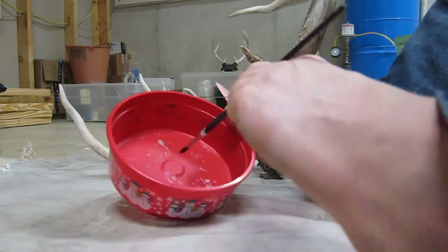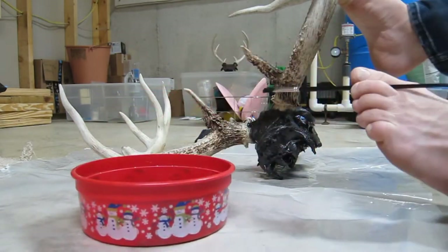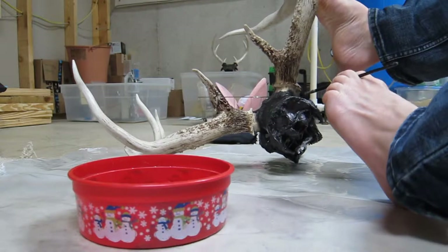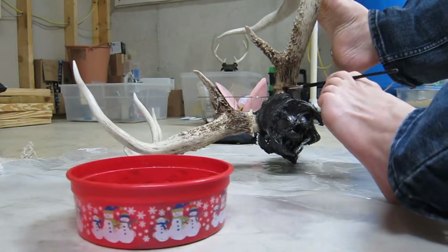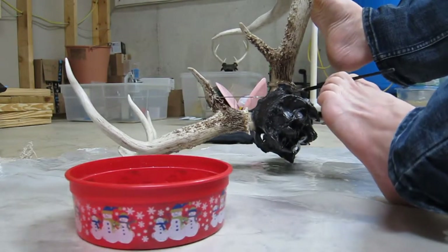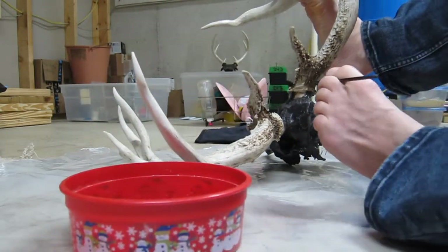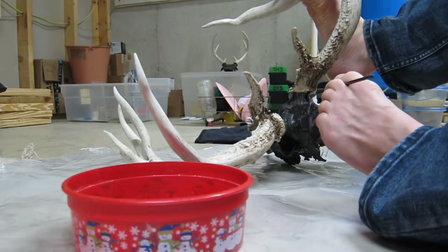I couldn't get the patina to work. The bronze looks decent — it's just a lighter color than I was looking for. And this current one is a darker color than I was looking for. It is gray, but it looks very black.